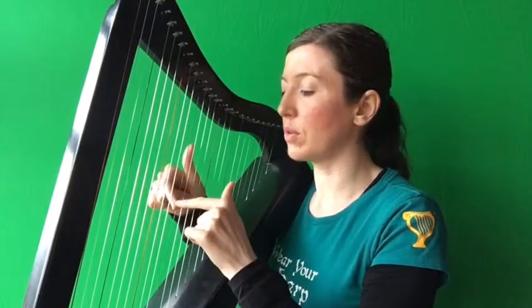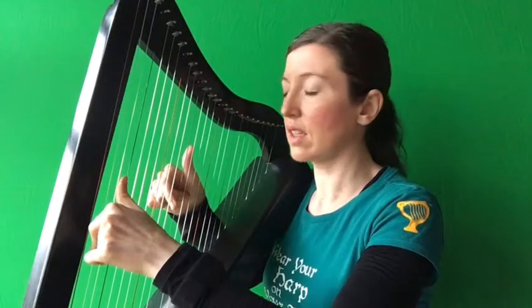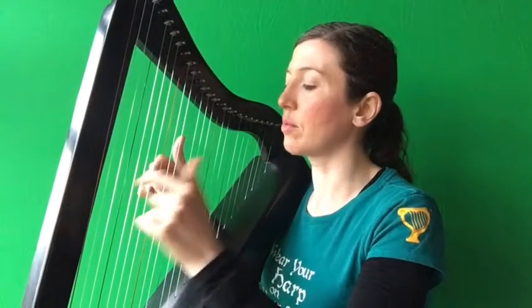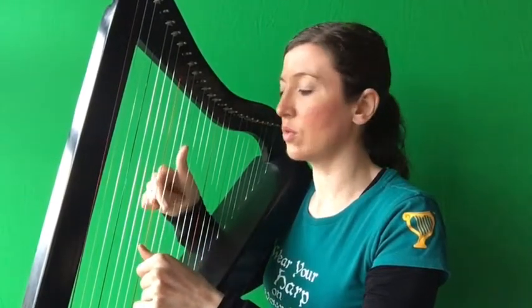Now put right hand ready on F, left hand ready on D. Play those two notes together. Now play F, F on your right. Now put right hand ready on E and put left hand ready on A. Play those two notes together. Now play E, E on your right. Now put right hand ready on D, left hand ready on D, and play those two notes together.